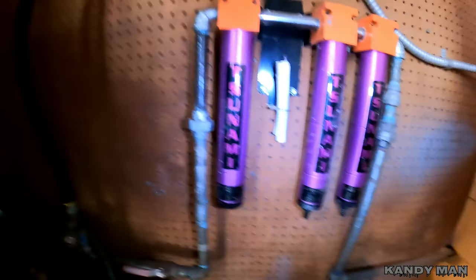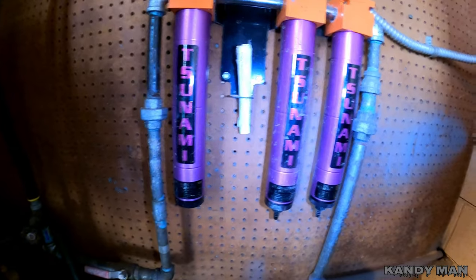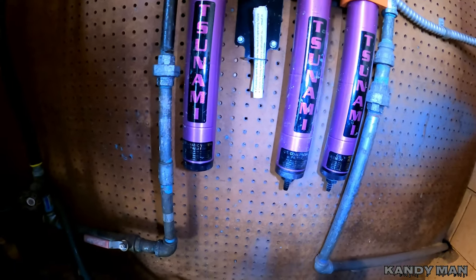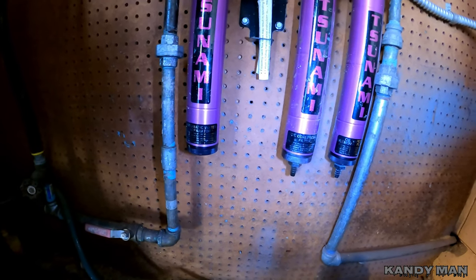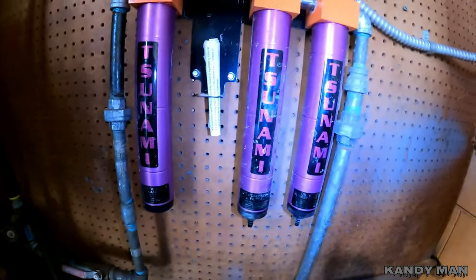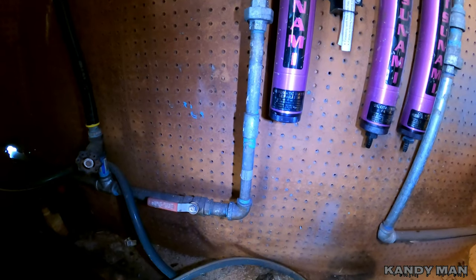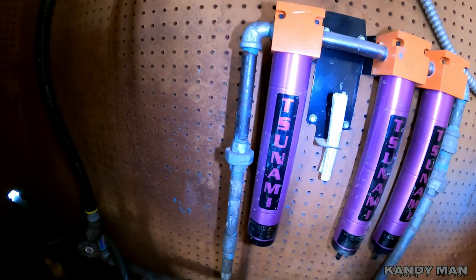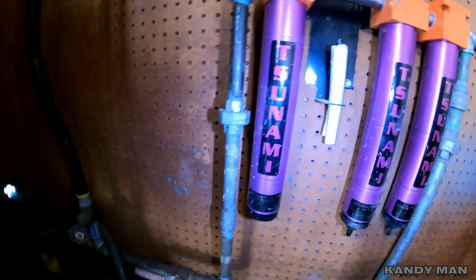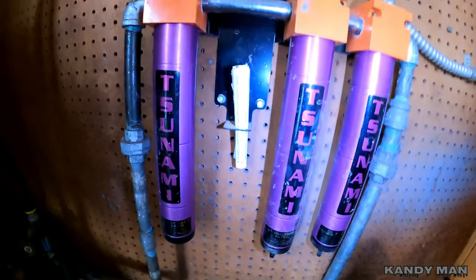On the other side of the wall here, we got this Tsunami and this is a really nice system. It handles water, oil vapors, and oil — definitely a nice setup by Tsunami. We have this running from the dryer out here and then it goes up. You want to make sure you have your pipes going up to the filters — that way there's less chance for that stuff to travel uphill than downhill. Run them up, hit your filters, then come back down.